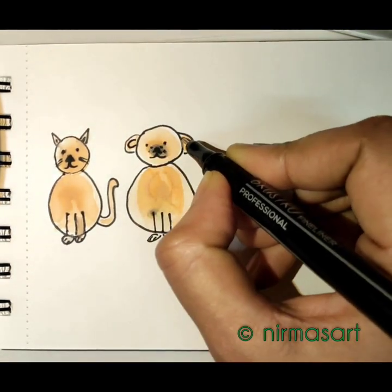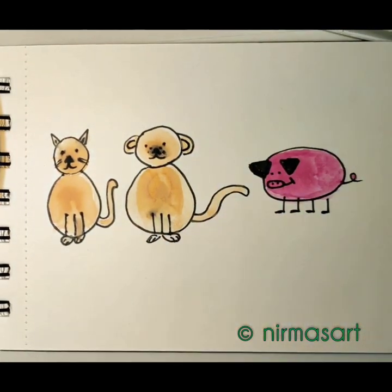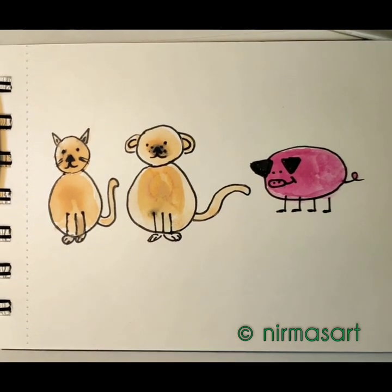I forgot to draw the inner part of the ear for the dog — okay, here it goes. Now all three are good!